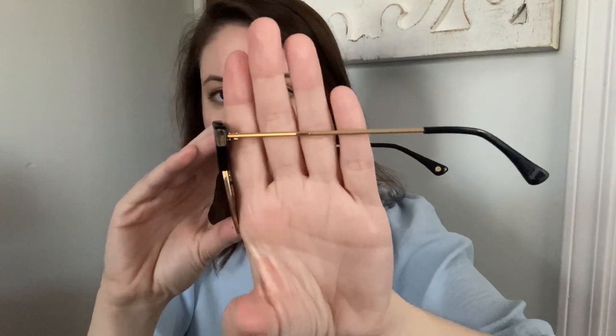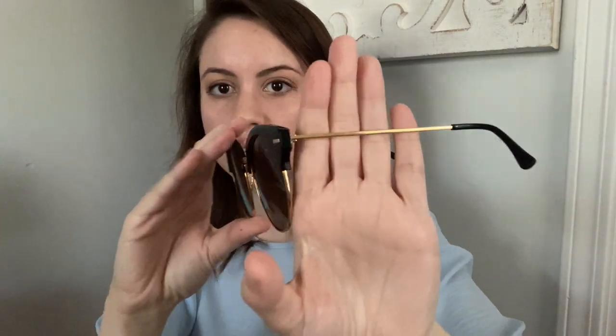The next pair is the Bellas — a nice oversized clubmaster club-round sort of shape. I believe the lens width is 55 millimeters. This is black with a gold rim, gold rivets, and a gold bridge, and I think it complements the black really nicely. It's not a pale gold, and it's not orangey either — it has a really high-quality color to it. A lot of brands can give away their price point with the gold finish, but this looks and feels very high quality.